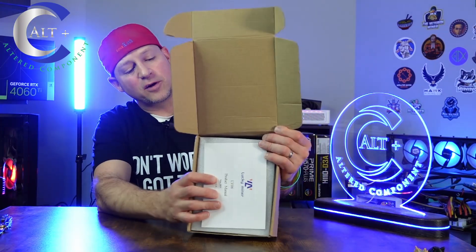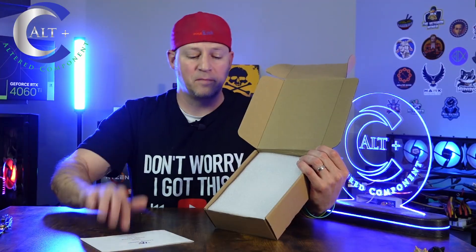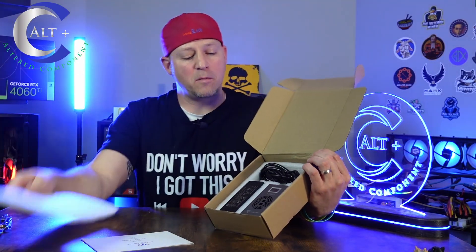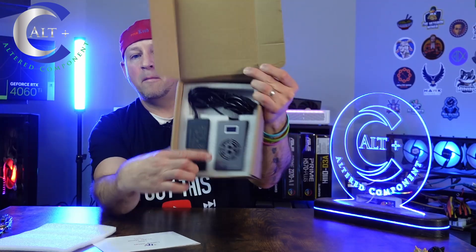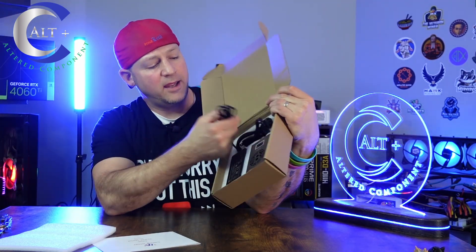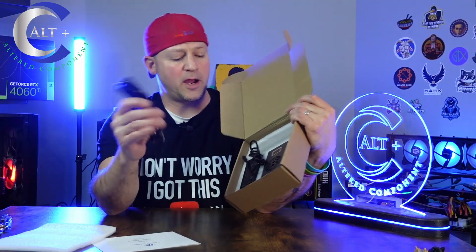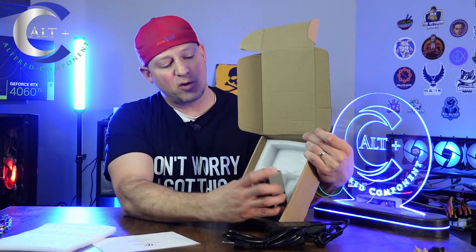So the first unboxing: we open it up and right inside we've got our manual sitting right on the top. We've got a little piece of foam and then we've got it packed fairly well in there. It's the miner up here, and then we've got our little power supply and our US type power cord dongle. So what is this thing?